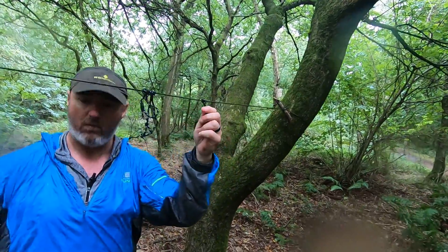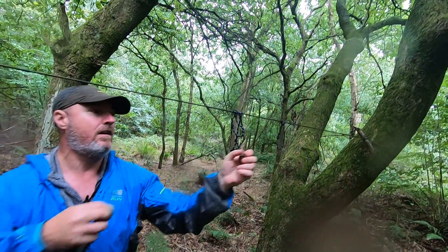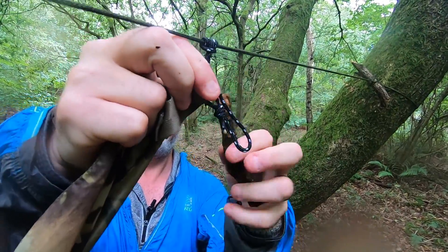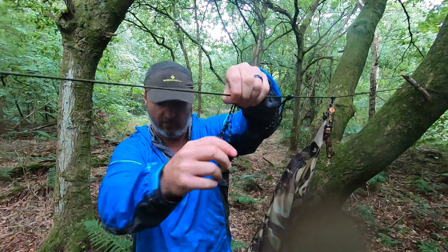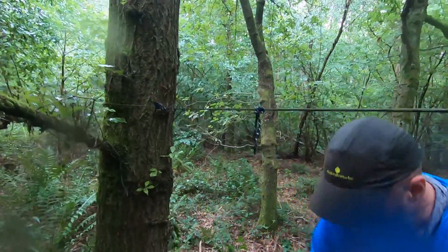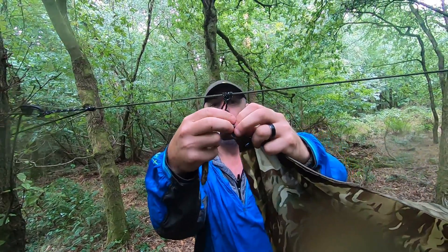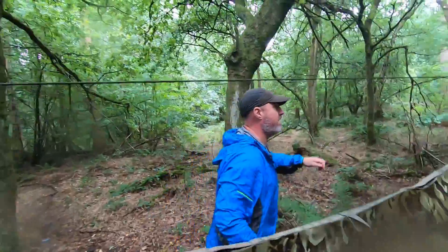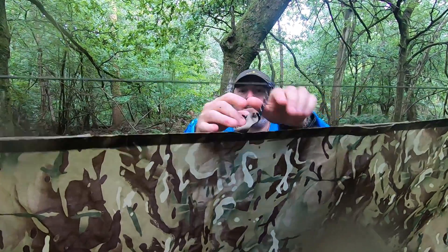So if we call this prusik loop number one — again, I just need a little bit of a toggle, decent wood. I'm going to pass that through my loop, toggle in, and then just let that come down like that. I'm going to take what we call prusik number three, slide it along, another toggle, through the loop, toggle in, and then we're down. Now I can just pull all this nice and tight. And if I wanted to, I could also put another toggle in here, or I can use that to hang something from.